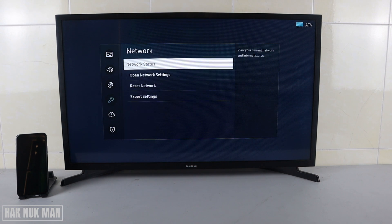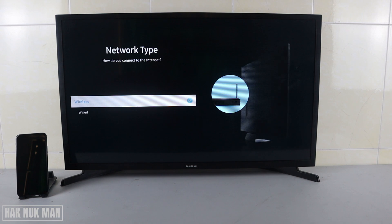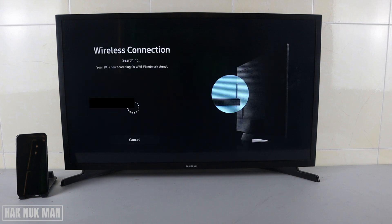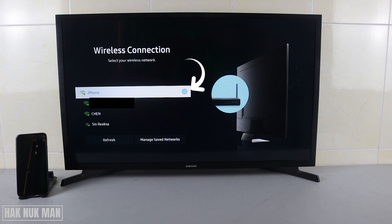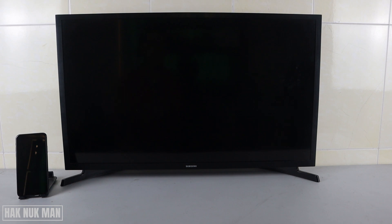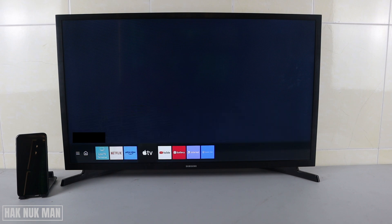To check the network again, press Settings, go to General, select Network, open Network Settings, select Wireless — and now you can see your TV is already connected to the iPhone.